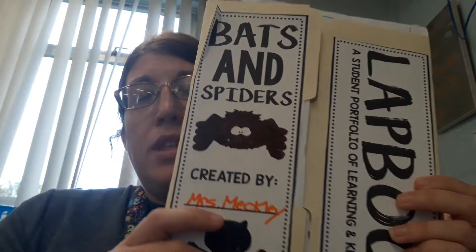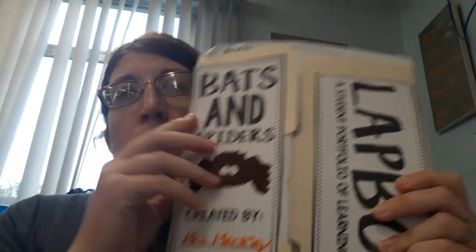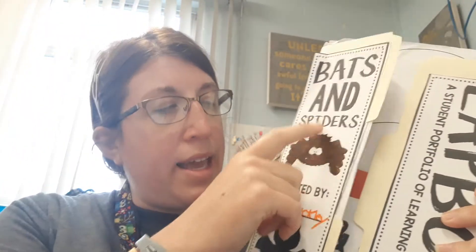Hi boys and girls. The month of October we're going to make lap books. These are called lap books. The first one we're going to be doing for October is about bats and spiders.